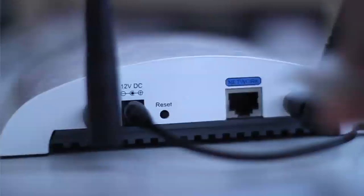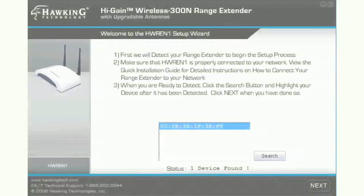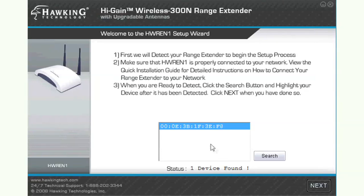Begin by plugging in the power cable and the ethernet cable. Plug the other end of the ethernet cable into your router's wired port. Insert the setup disk into your computer and run the setup wizard.